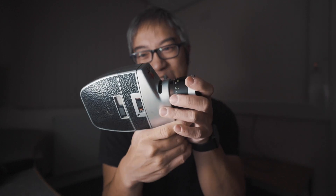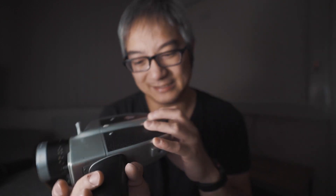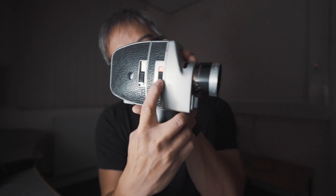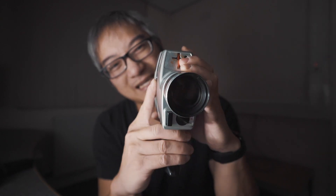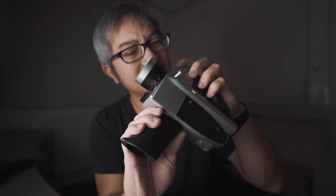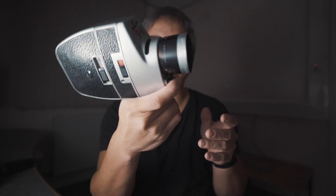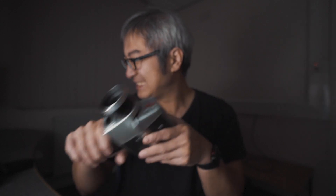然後當你拍攝的時候，這個就是對焦，這個就是 Feet 跟 Meter 的切換。它這個已經壞掉了。然後這個就是調室內室外拍攝太陽，室內拍攝，就這兩個設定。這個是放電池的，放4個電池，但是不要緊，這個是很舊的機器了。